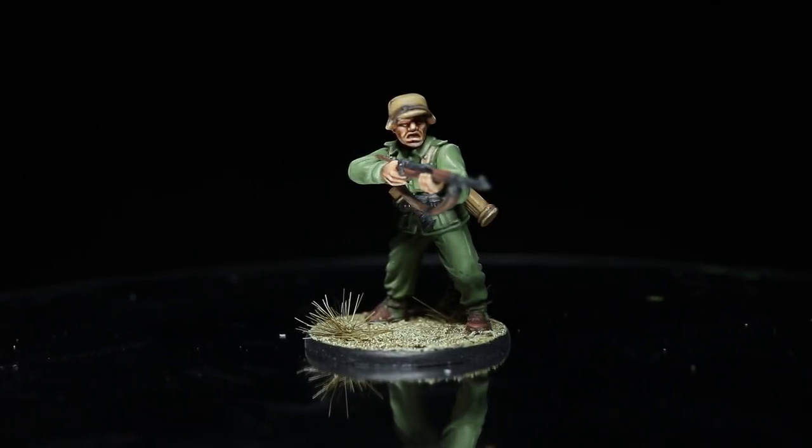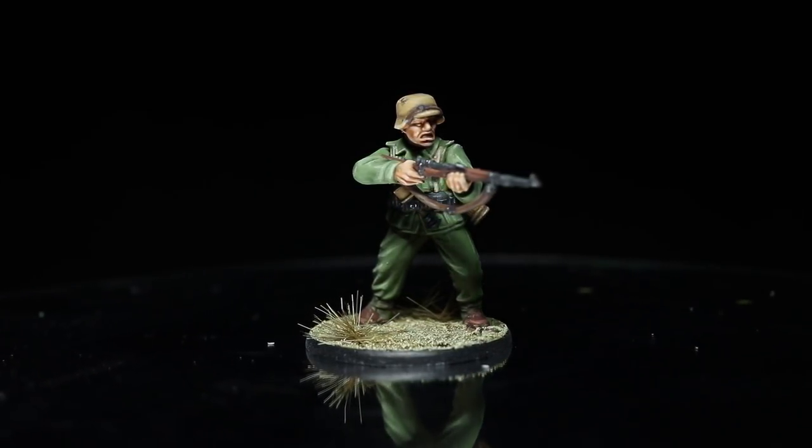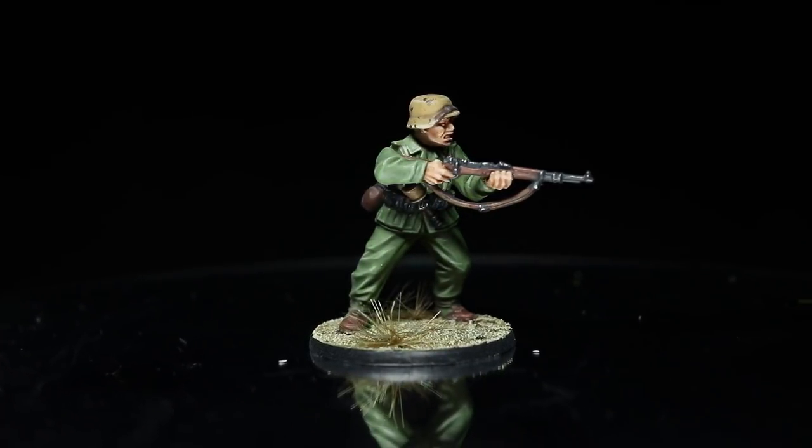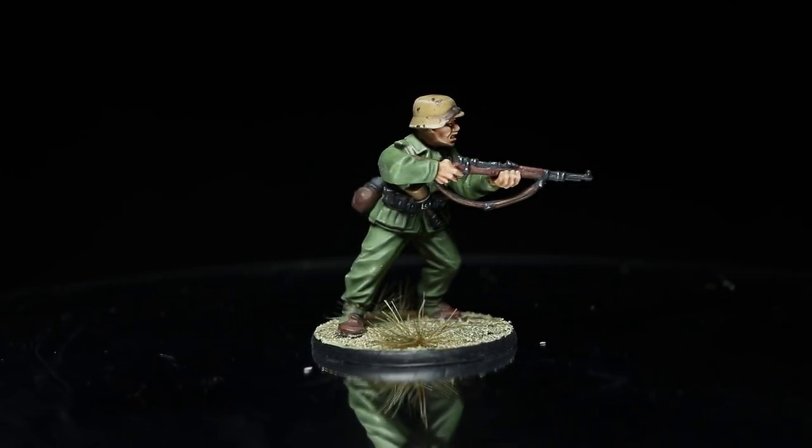Welcome back to the Wargamer and another Bolt Action tutorial. In this video I'll be showing you how to paint the Deutsche Afrika Korps using the miniatures from Warlord Games and the Army Painter range of paints.